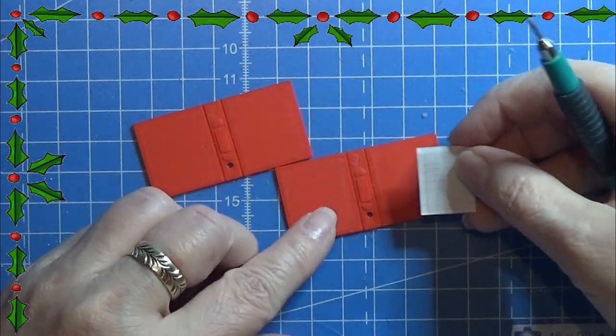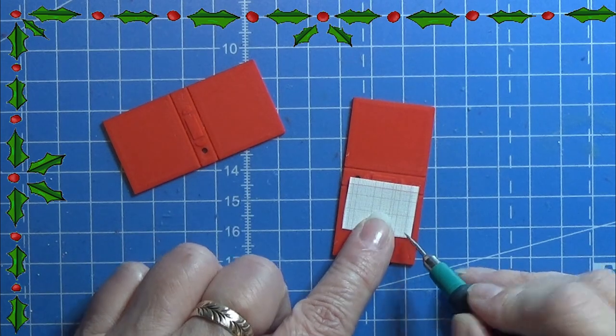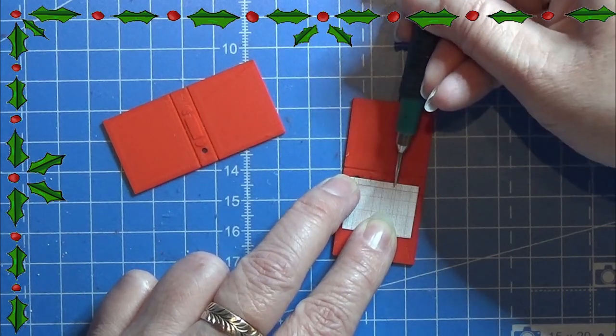Hello everyone! Today we are going to make this ring binder that is 3D printed. Find the link for the print file in the info box below.